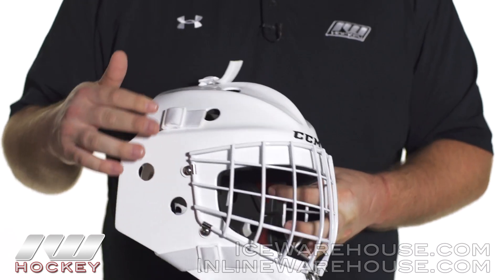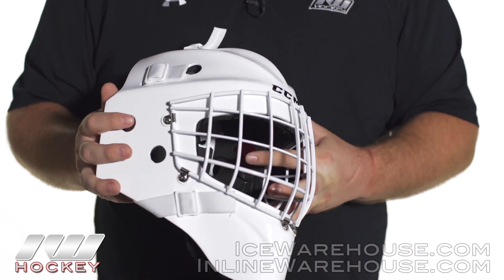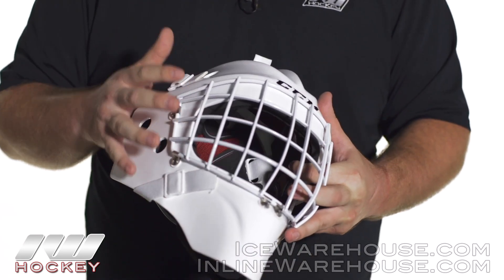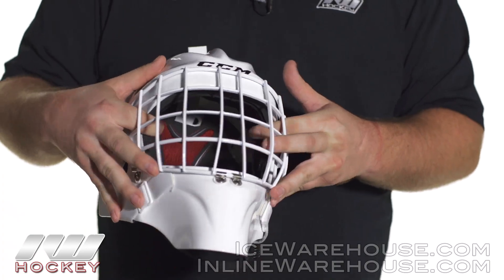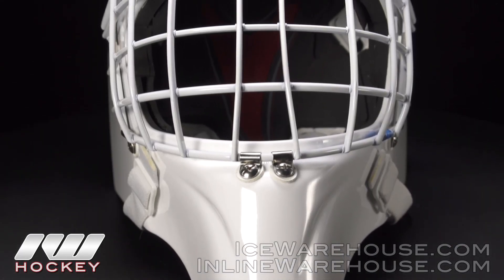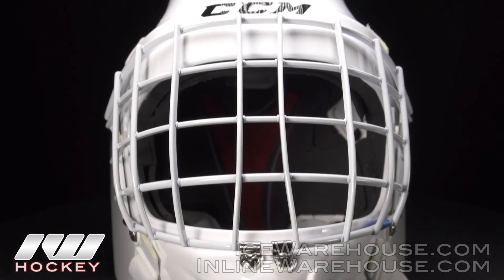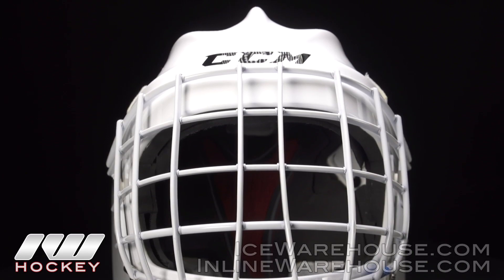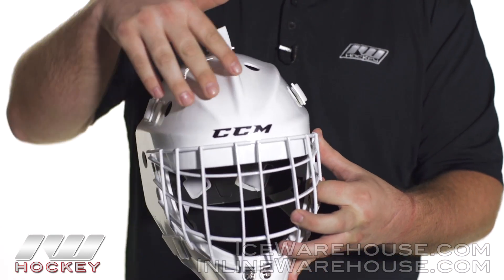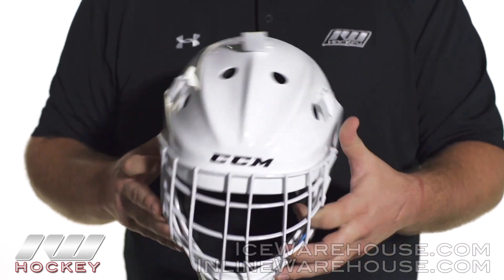CCM has incorporated their technologies coming over from Lefebvre, who's a very famous mask designer, basically bringing that same shell shape that is super popular for him. As you can see here, it is a pretty unique one — you get a pretty long lower chin right there, and you also have these nice large ridges. When a puck deflects off one of those ridges, it really doesn't impact the head a whole lot, so that really helps to deflect a lot of the impacts away from the head.